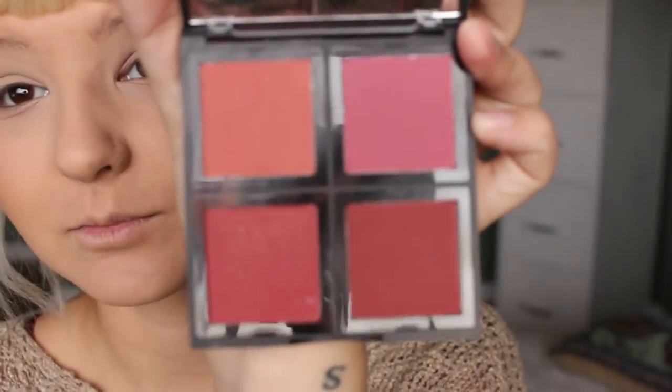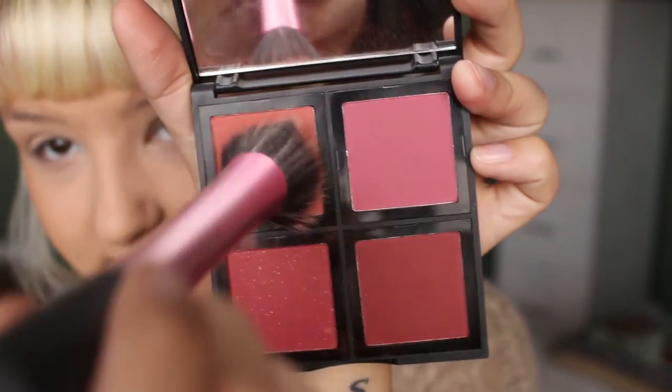I don't know which blush I'm going to use today. Let's go with this guy — this is the e.l.f. blush palette in dark. It's very, very pigmented, so watch out. I just kind of mix it in, bring it forward, picking it a little bit and then dabbing it on my cheekbone right here.